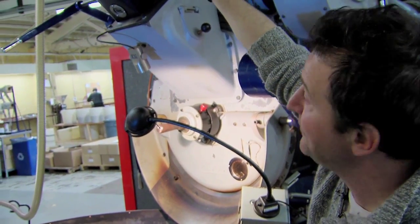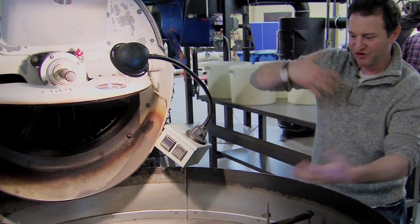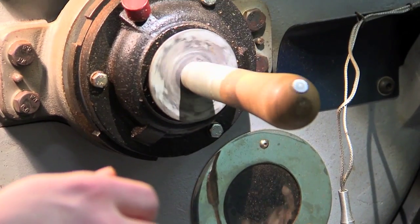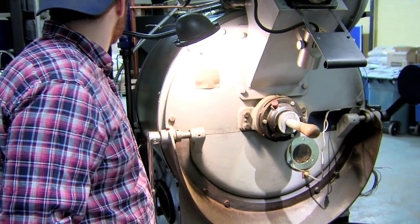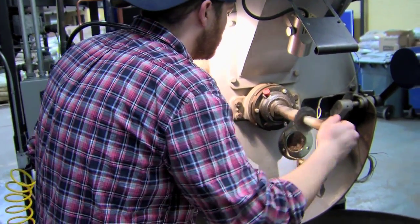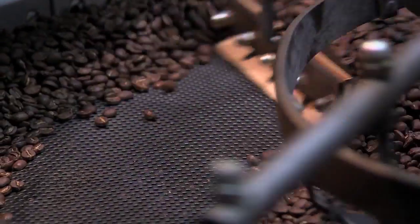Basically the way it works is there's a hopper up top, and then we drop the coffee into the drum using that lever, which opens a flap, and the drum spins. There are paddles in the drum which force the coffee forward against the door and then back toward the back of the drum, so it's flowing as it's turning and being dumped up and down. We can see what's going on in the roast with the sample trier, where we can pull beans out. Sean's working on the 15-kilo batch right now and he's right at the very end — he's listening to the coffee. The coffee opens up during the final stages of the roast and it cracks. That's how we roast the coffee.